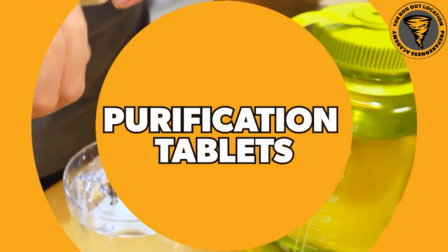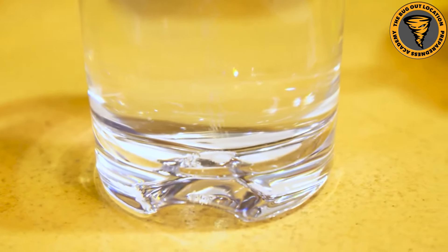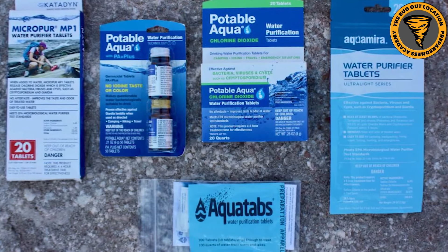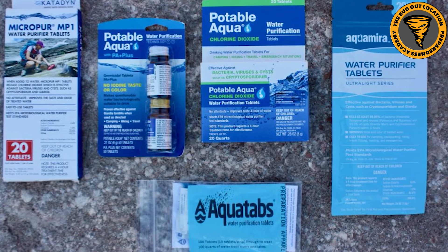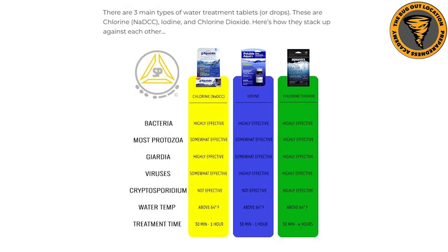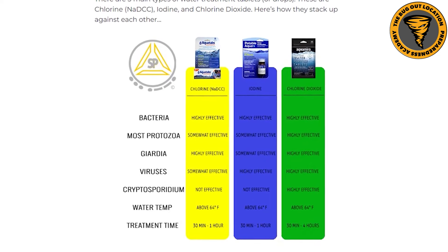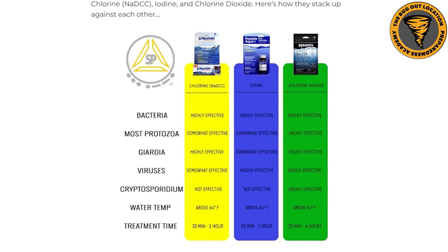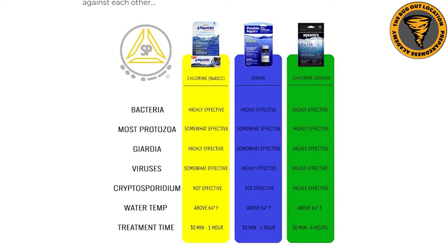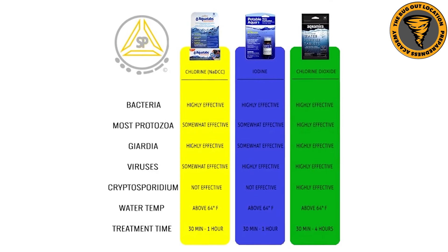The next one is water purification tablets. A lot of preppers have these in their bug out bags and camping supplies. These are small tablets - some are chlorine, some are chlorine dioxide, and you've got Micropure tablets - that can be added to water to kill microorganisms. There are a lot of different kinds, so you need to pay attention to what you've got and what it's going to be able to do. The chlorine dioxide are going to be better than the chlorine, and the Micropure are reportedly the best on the market.